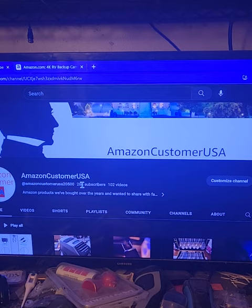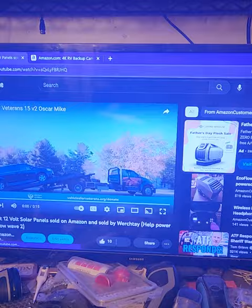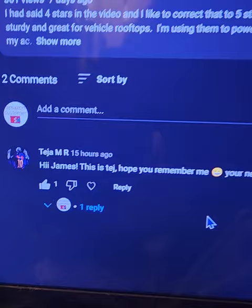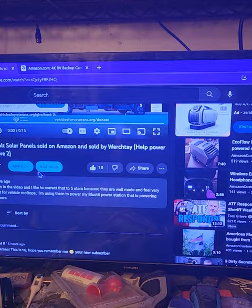I'd like to introduce my new subscriber — a really nice guy I met on Amazon tech support. I wish I could pronounce his name perfectly — let me give him a special shout out. His name is Teja. Very nice man, happy to have him as a subscriber.